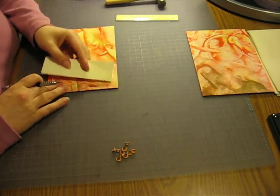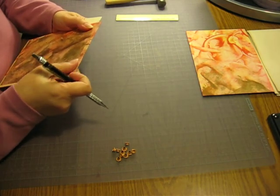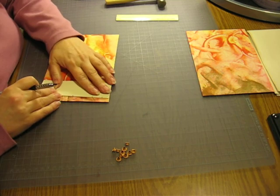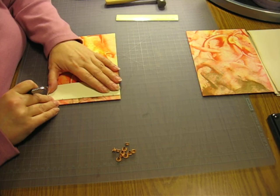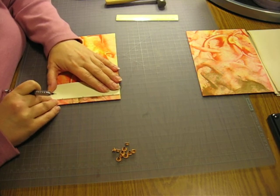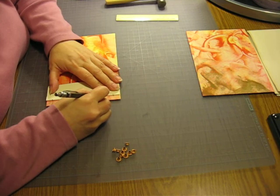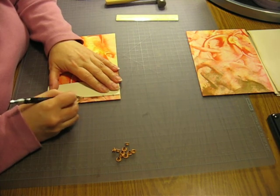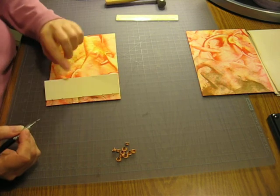I need a pencil. And then, this is going to be interesting to pull folds through this. Then just mark where we're going to put the holes.